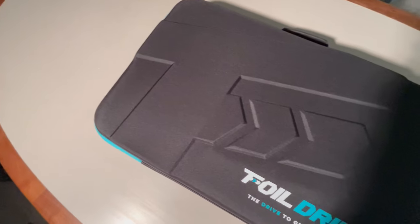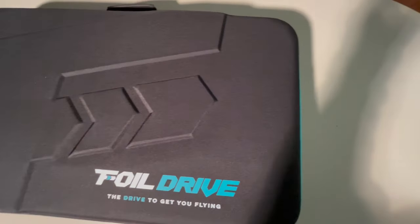Hey guys, this is Ryan with Mack Kite. Today we have Ben from Foil Drive here with us and we're going to do a quick unboxing on the Foil Drive system.